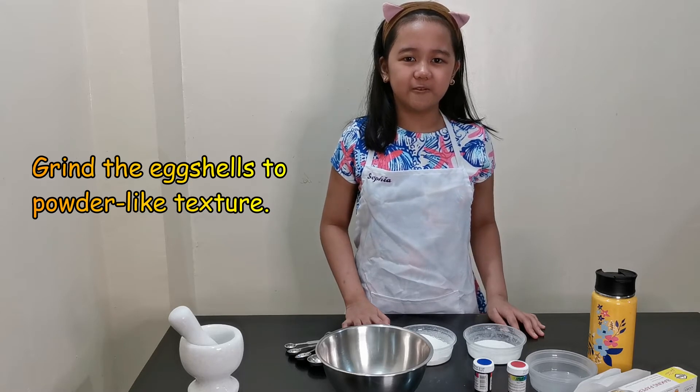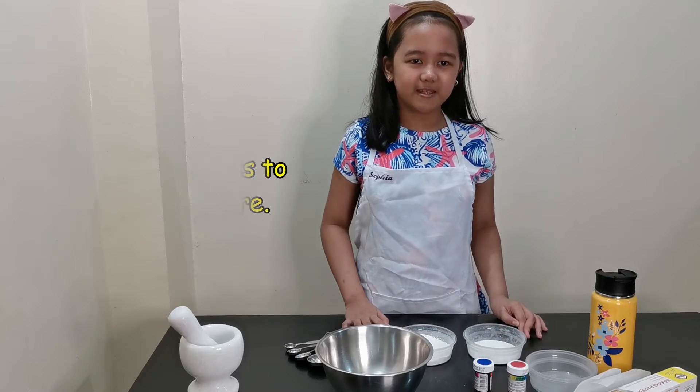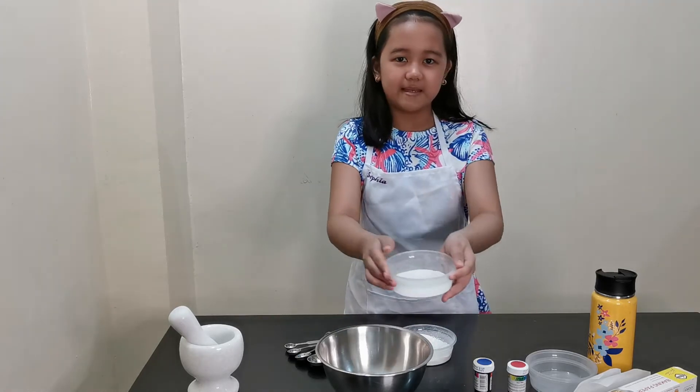Once the eggshells have been dried up, grind them until they become a powder-like texture, the same as this one.